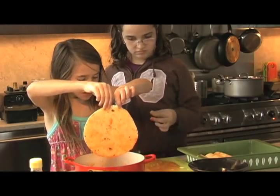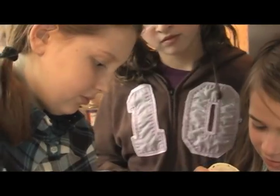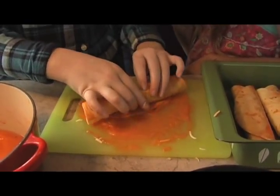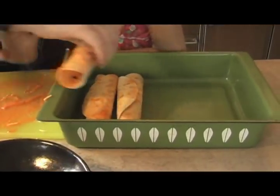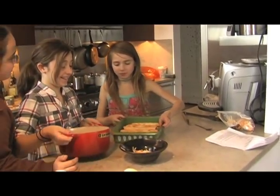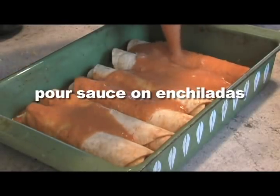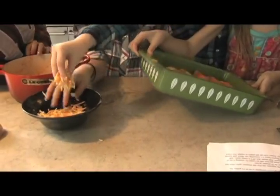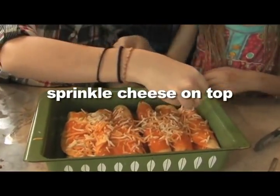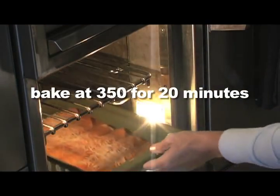Each of the girls took a turn making their own cheese enchilada — it was like an art project. After we rolled them all up, we put them in the pan. Then it was time to pour the enchilada sauce on top. Spread the sauce evenly in the pan, then sprinkle cheese on top. Place it in the oven at 350 degrees for about 20 minutes until the cheese melts.